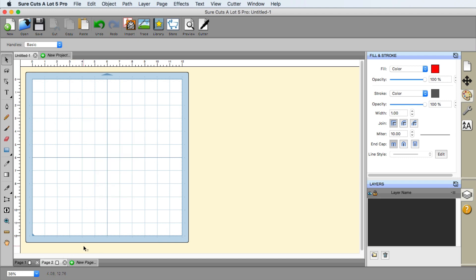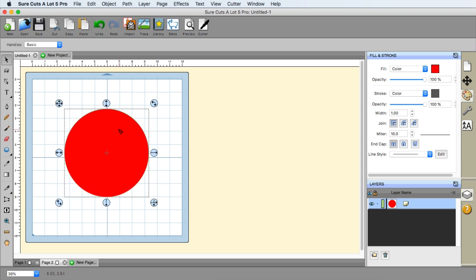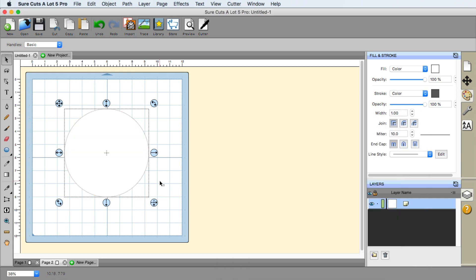I'm going to go ahead and go to a new page here. The first thing that we need is the ball, so I'm going to hold my shift button down and choose the circle. That way I have a nice circle for the baseball. Now I'm going to change this to white up here in the top corner — that's going to represent my baseball.